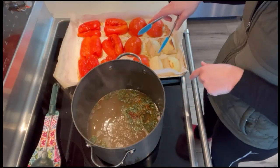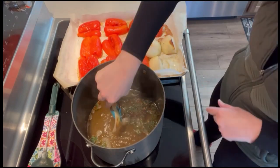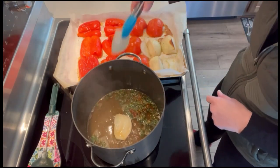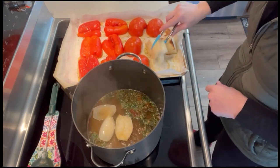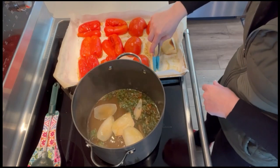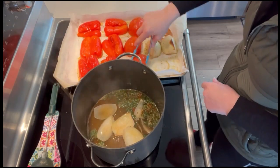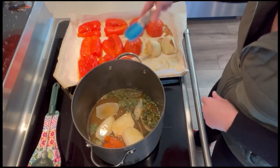I've just pulled my roasted veggies out of the oven, and using tongs I'm going to pick them up and add them to my broth that's just starting to boil. You're going to want to bring all of this to a boil and then turn it down to simmer for 10 minutes once all the veggies are in.